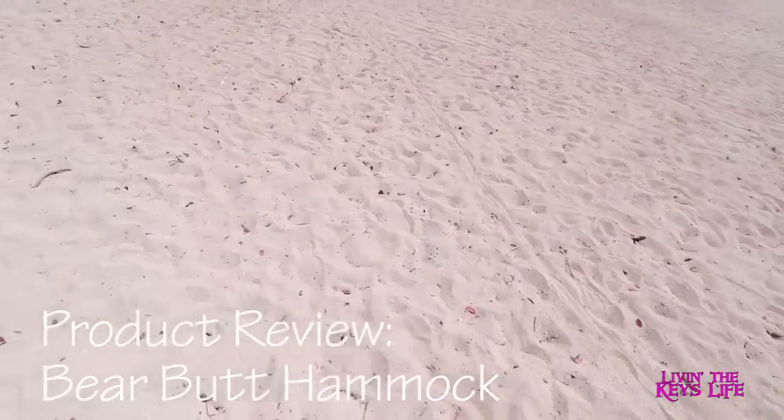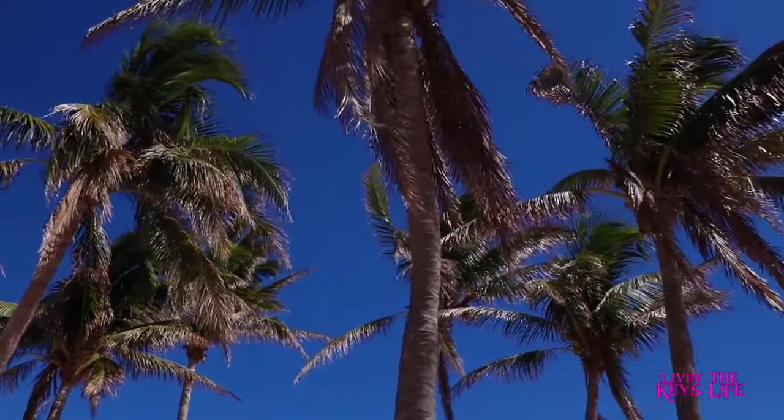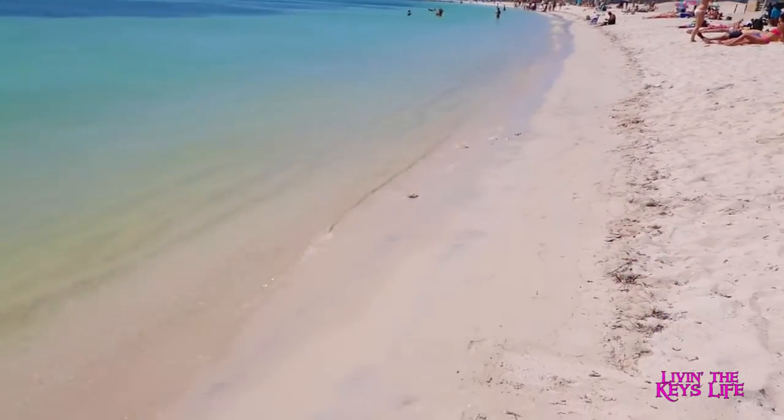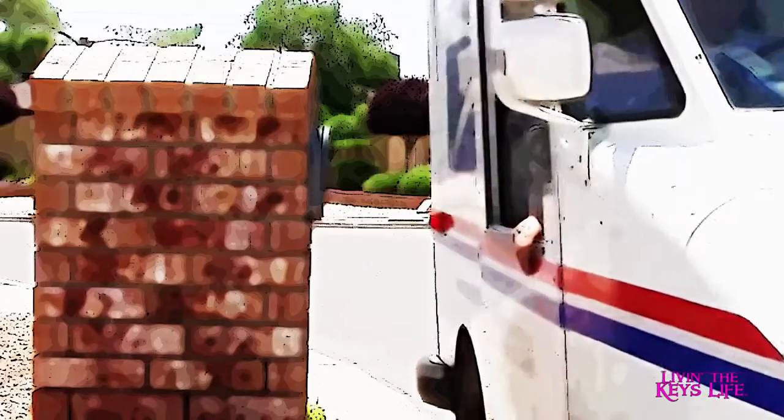This is going to be a comprehensive review of the bare butt hammock. It's so cold in here — it's 59 degrees. Well, it may be cold outside, but guess what? We got mail! It's time for mail call! You've got mail — a very interesting piece of mail actually.